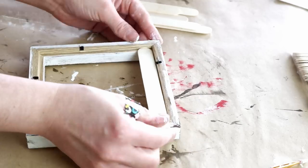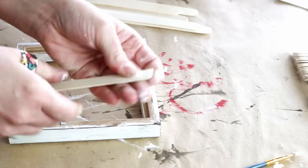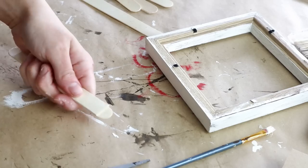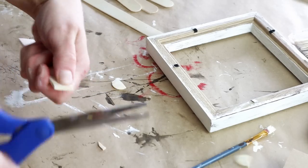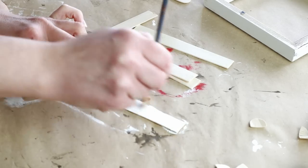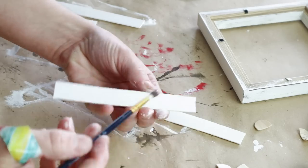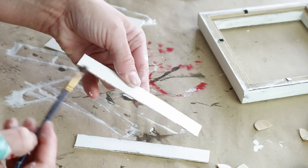Next I'm using seven larger popsicle sticks from Dollar Tree. I measured one down to size so it fits on the inside back of my frame, cut off the two round edges, and used that piece as a guide to cut all six remaining sticks. Once cut, I painted all seven with Waverly chalk paint in plaster — just one quick coat on the front side. Then I dry brushed the java colored paint around all the edges to make them look old and distressed.